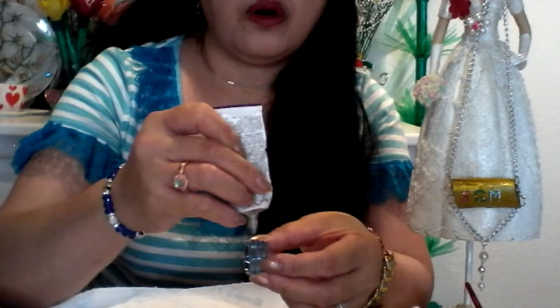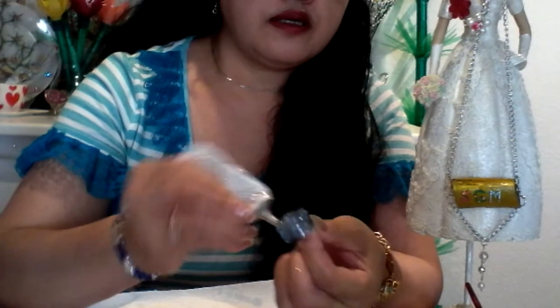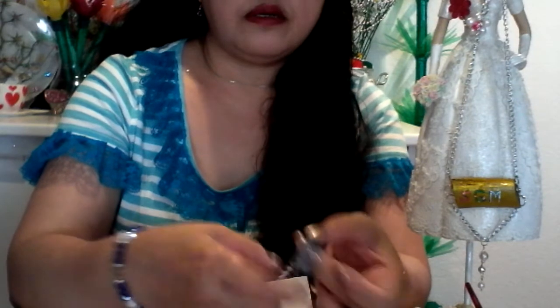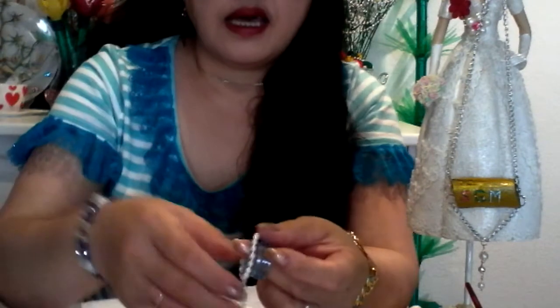This is a very easy project. All you need is to cover it with a pearl lace. Apply the glue on all sides completely, but put the glue step by step. Fill the glue on one side first, then fix the pearl lace from the tip and hold it in place. This is the starting point.